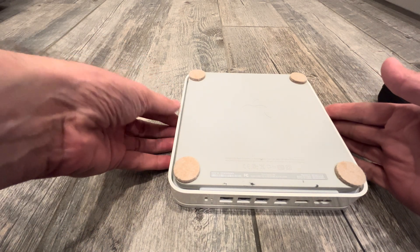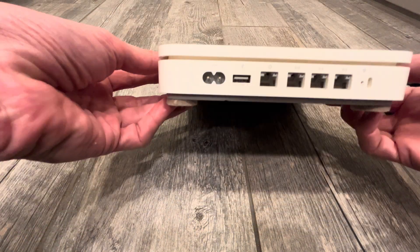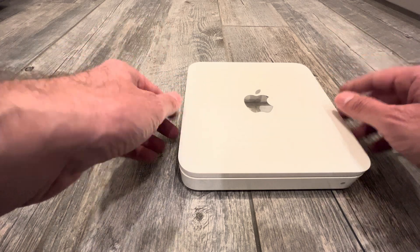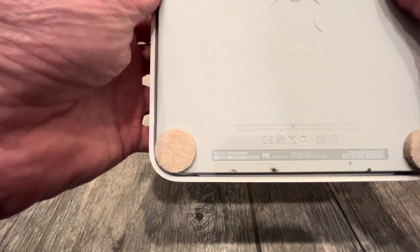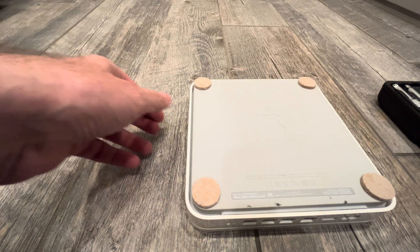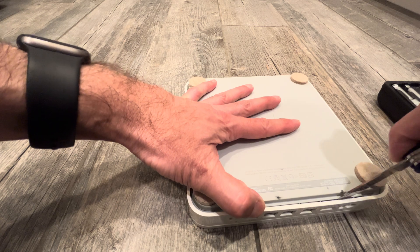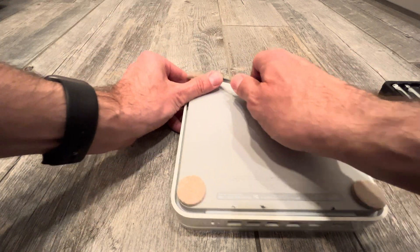Today we are going to disassemble this Apple Time Capsule. It's no longer working and I want to throw it away, but there is actually a hard drive with my backup data in this one. So before I throw it away, I actually want to get the hard drive out. Since it's Apple, I guess there is not an easy way to do it, but that's not a terrible thing because it's broken anyway - so it doesn't matter if we break it.